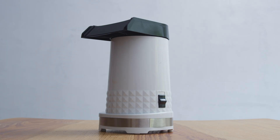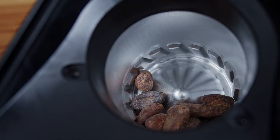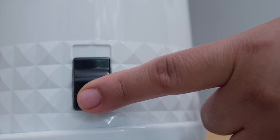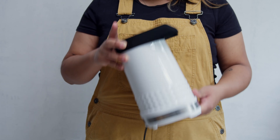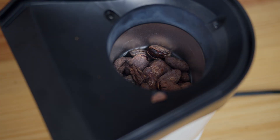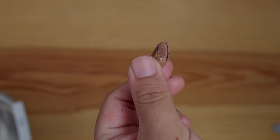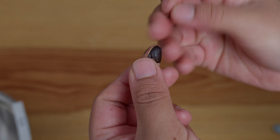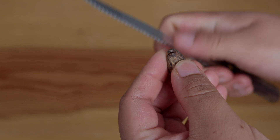Step 3: loosen the shells of the cacao beans. If electricity is available, loosen the shells by puffing the beans in a popcorn popper for a maximum of 60 seconds. Agitate the popper during this period to continuously minimize the heat exposure of the beans. Note: this introduction of heat does not roast the beans; instead, it reduces moisture for the ease of removing the shell. If electricity is not available, use a nutcracker to slightly crush the beans and loosen the shell for easier peeling. A knife can also be used to loosen the shells.